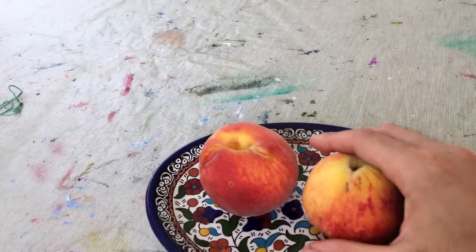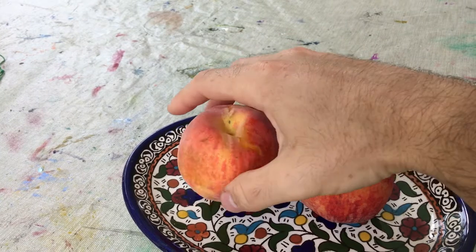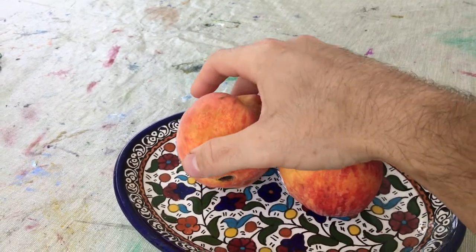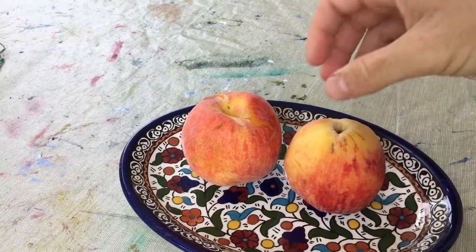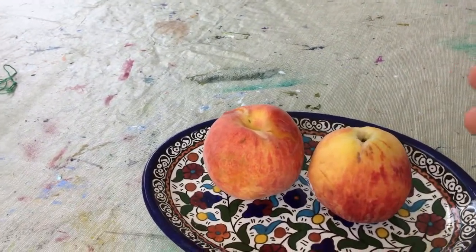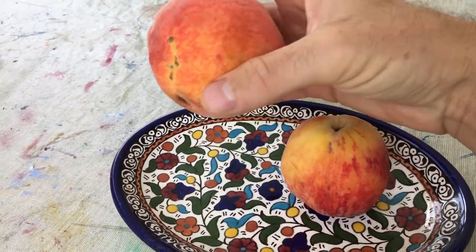Growing peaches at home really isn't all that difficult for me in this area. We do have to worry a little bit about plum curculio and just picking up fallen fruit on the ground. But overall, if you get a disease-resistant variety, you won't have to worry about too much.